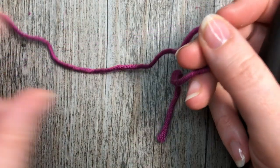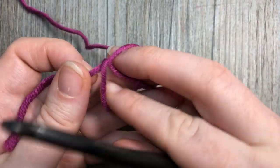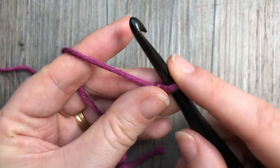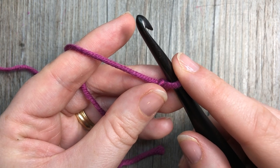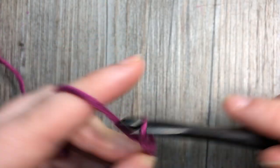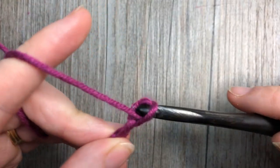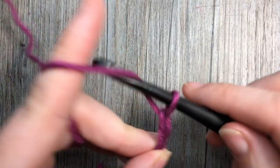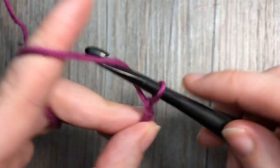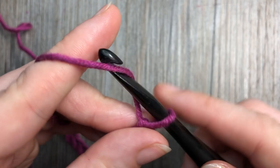The solid shell stitch is worked in rows. The first thing you're going to do is make your slip knot, and then you're going to chain a foundation chain with a multiple of six stitches plus two. Today I'm going to chain 18 — that's our multiple of six — and then we add two more for our foundation chain.